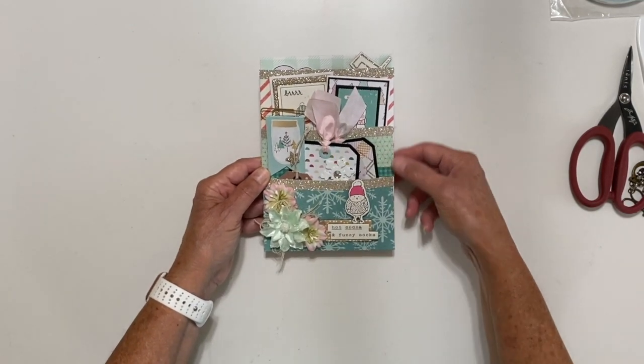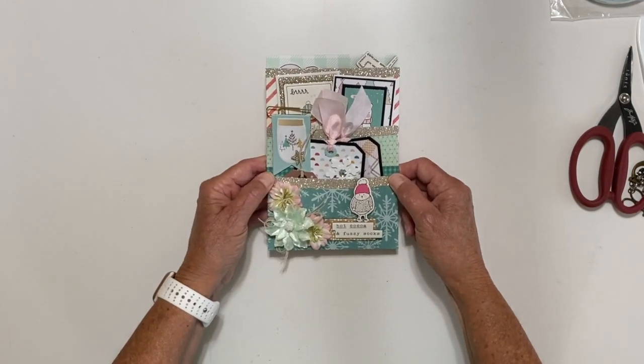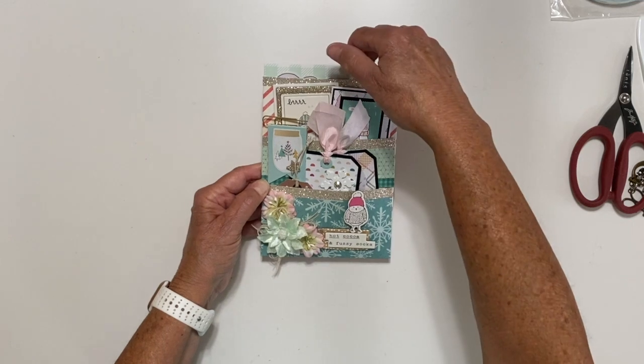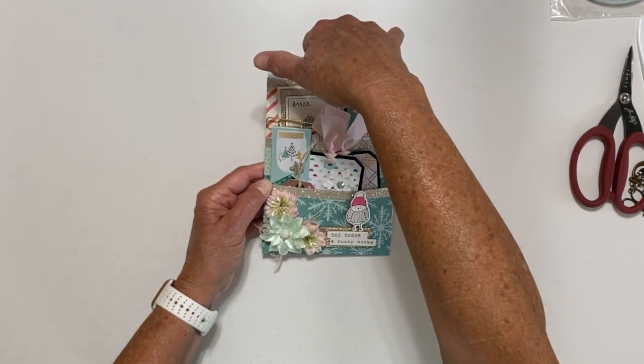And then my little sentiment — I just layered up some of the chipboard elements right here. And then I added a little border of glitter cardstock on the top of each of my pockets. So I have a pocket here, a pocket here, and then I have the large pocket at the top.